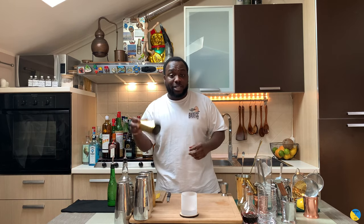Hello guys, welcome to my home bar. My name is Lele and today we're going to make a Gold Rush, a very easy drink to make. Let's make one together — we're gonna need a small tin.